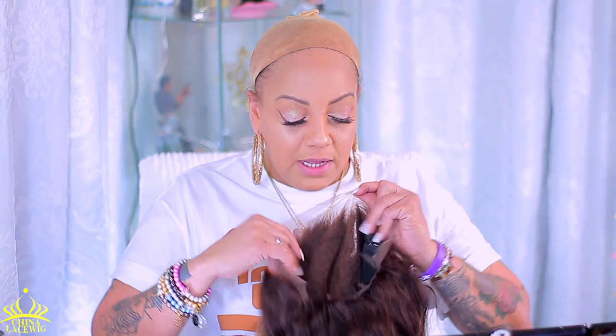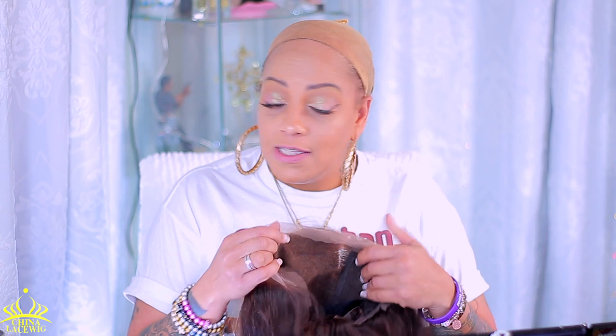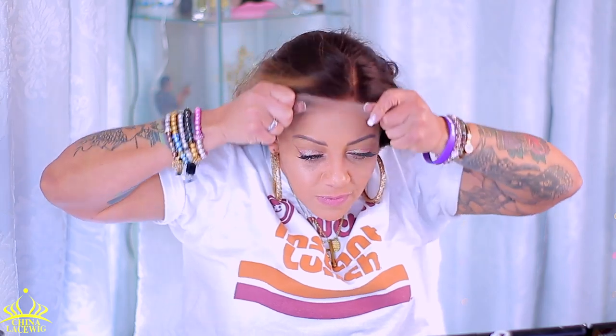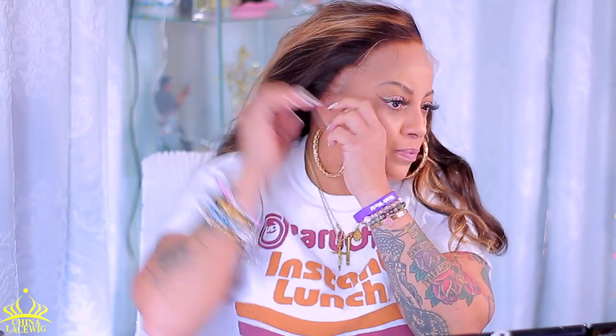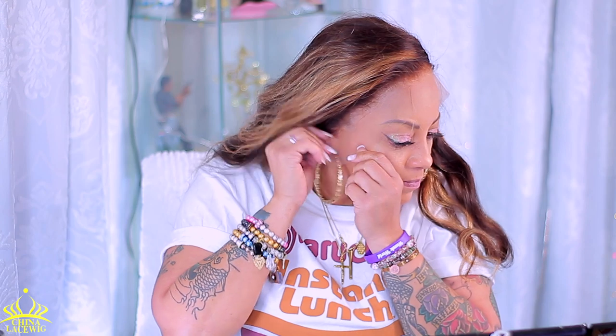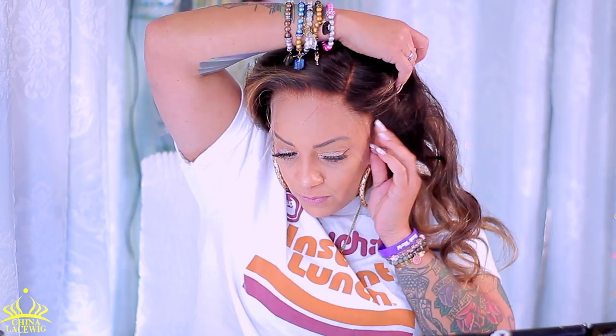I went ahead and cut the lace off and then I did put the black elastic band inside. Let's keep our fingers crossed and hope we don't have to cut it off because that's a little bit of extra work. So let's get into this. I'm going to give it a try by using the black elastic bands that it came with. First I'm just going to see where they fall when I place the unit on, prior to styling or adhering it, because I do not want any mishaps.